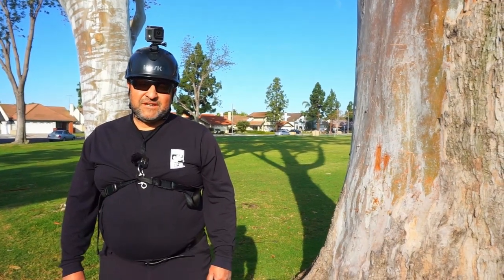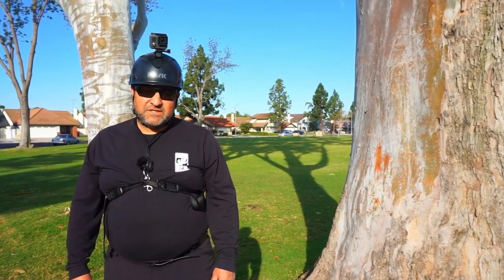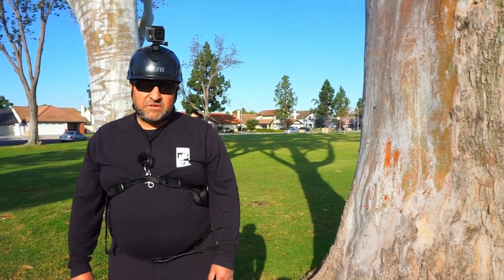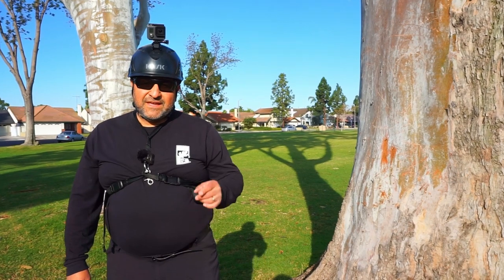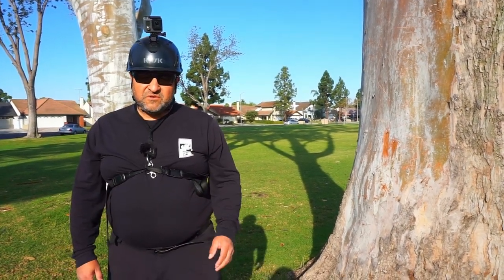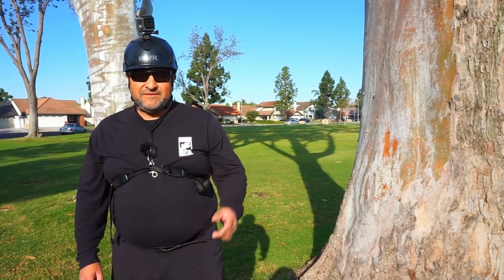Hello, this is Beano. Welcome back to my channel. I'm an arborist and tree climber specialist, and what I like to do on my channel is share tree climbing tips with beginners and experts. Today what we're going to do is throw line — a few different ways on how to throw it up into the tree and then perform it. Let's get to it.